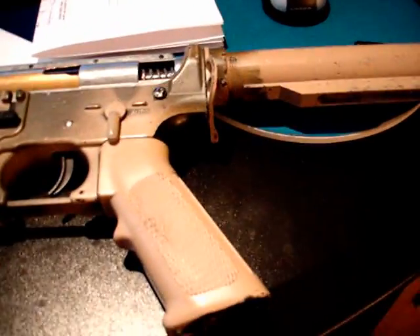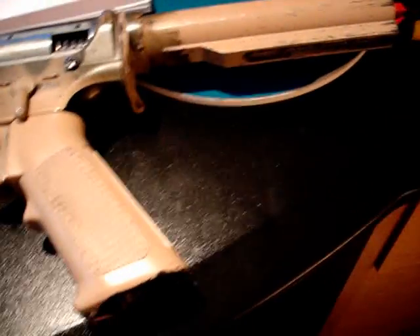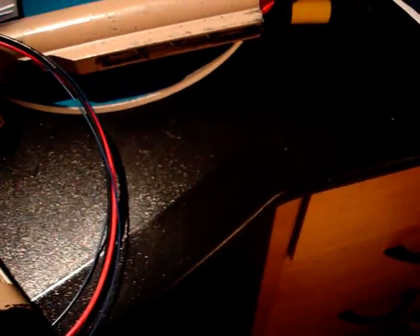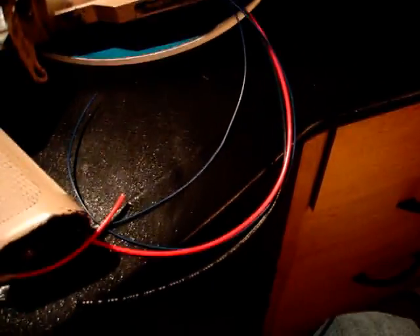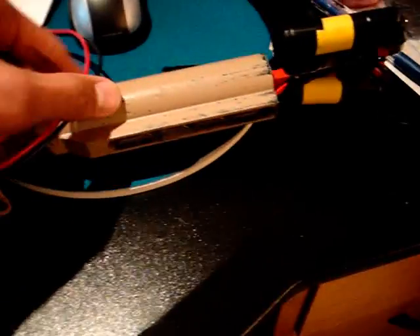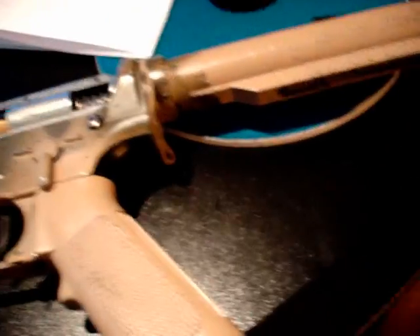I'm installing it on a Classic Army M4, wired for a crane stock. It comes with plenty of wiring — definitely enough for the buffer tube and for the motor wires and trigger. So you really don't need to buy any new wiring for at least this setup, or I'd assume almost any setup, because I've got plenty of extra length.